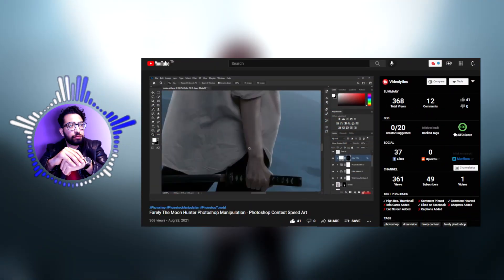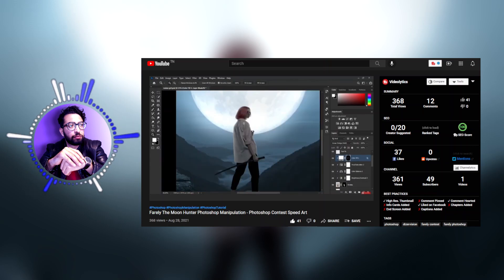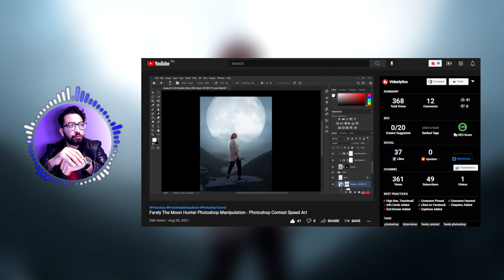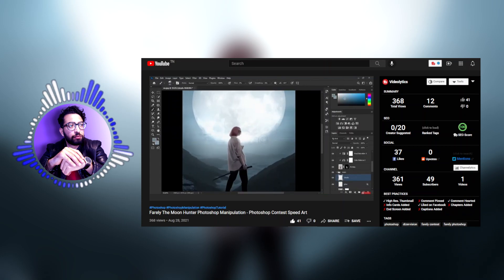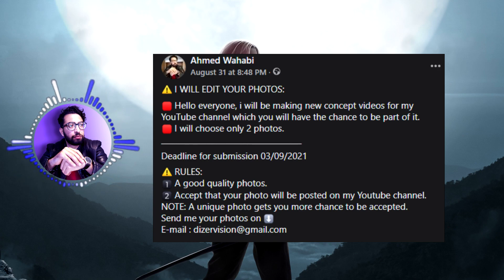Hey everyone, welcome back for another video! Before I start, I appreciate so much your support on my previous video on the channel — this means so much for me to keep creating, make more videos, and improve this content. Let's jump to the next part of this video: you can now send me your photos at dicevision@gmail.com, and I will choose two or three photos for another editing-your-photos video.